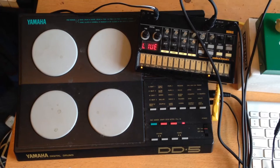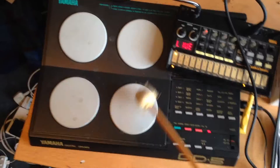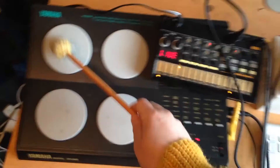But yeah, basically it sounds like this.